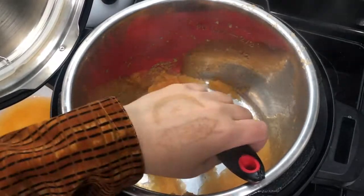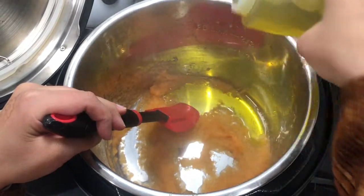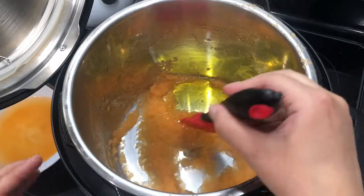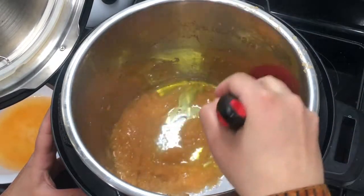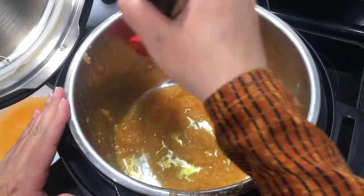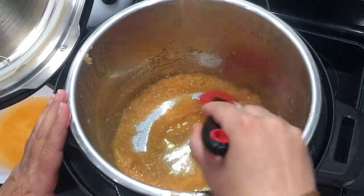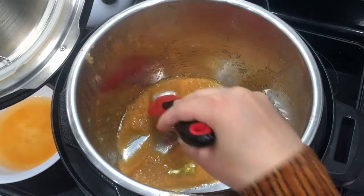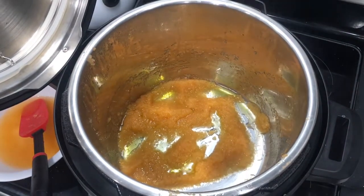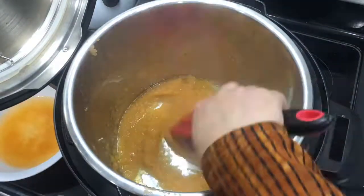Once your onion and tomato mixture is mostly dry, add around two to three tablespoons of oil and mix it around until fully incorporated. When you start seeing the oil bubbling on the sides of the mixture, it's ready for the next step.